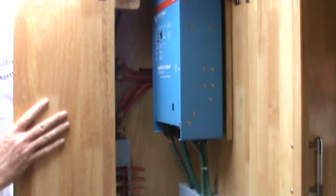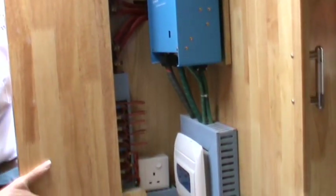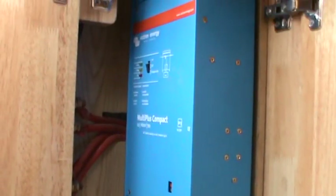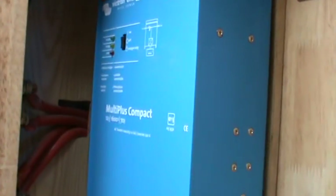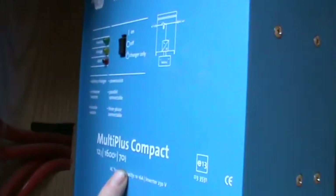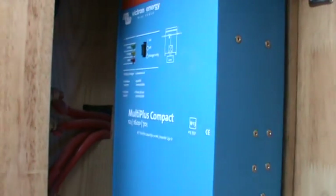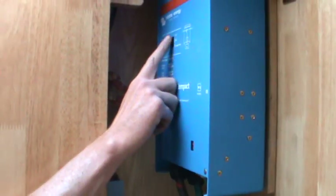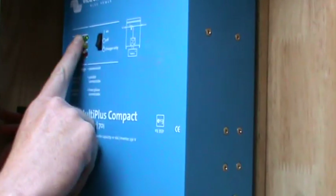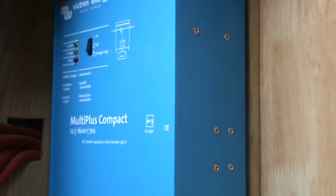The inverter itself is in this cupboard here and is quite straightforward to operate. The unit is an inverter and a charger. Covering the inverter side first: it is currently in the off position, meaning nothing is happening — there is no 240 volts going from the batteries or a landline into this boat. If I press this into the on position, the inverter will assess its environment and switch on, showing a green LED here, which means 240 volts is available throughout the boat.